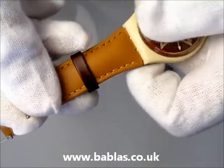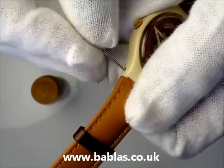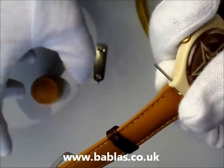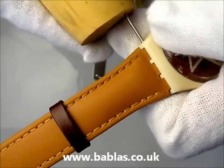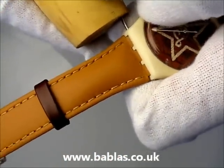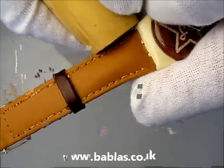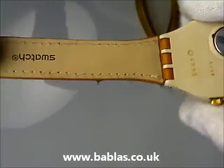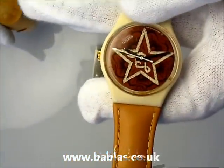You get the new strap and place it in the fitting. Place the pin in with your fingers and just apply some gentle pressure to lock it in place. Then get your rigid wooden block and apply pressure while keeping the watch in the palm of your hands, and push it in until it's in all the way. So that's one side done.